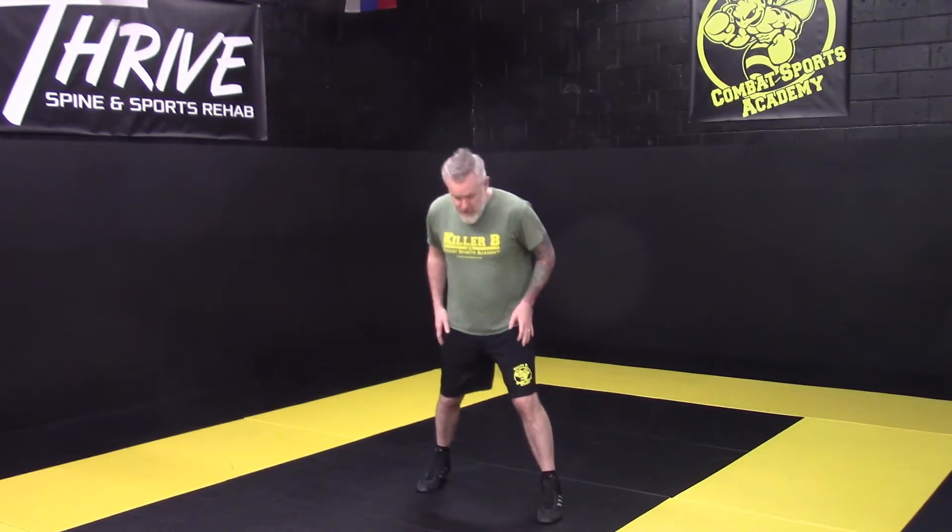When we throw a low kick with our back leg, we've got to first take our stance: hands up, elbows down, hips on the 45, back heel up.